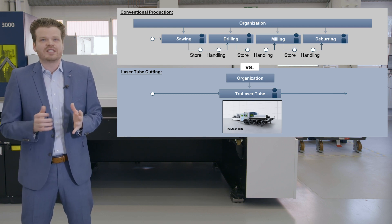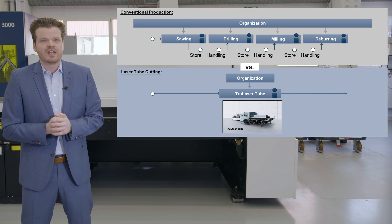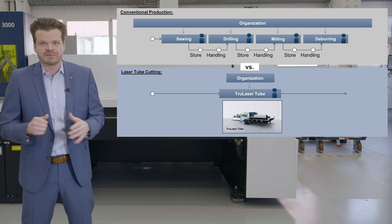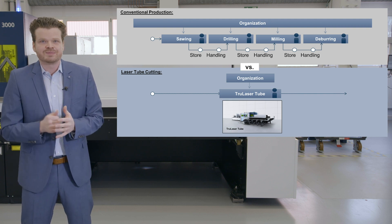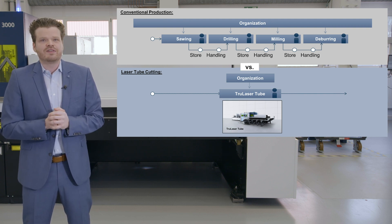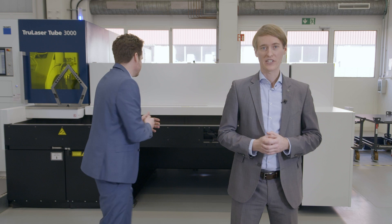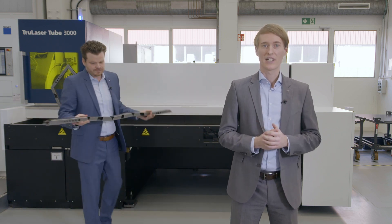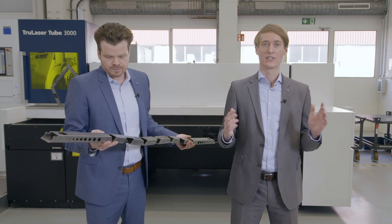Between each work step you must store and handle the material. Our TrueLaser tube cutting machines replace all these work steps. You need just one machine. Due to this process simplification, reduce time and lower your part cost significantly. And laser tube cutting offers you new design possibilities by cutting contours of nearly any shape in a wide variety of materials.